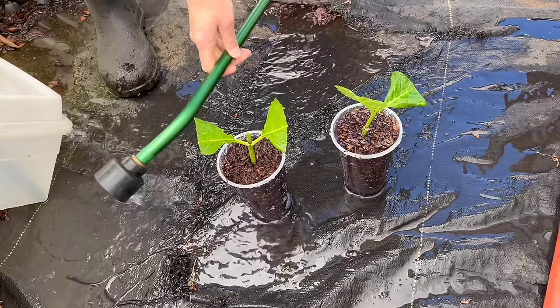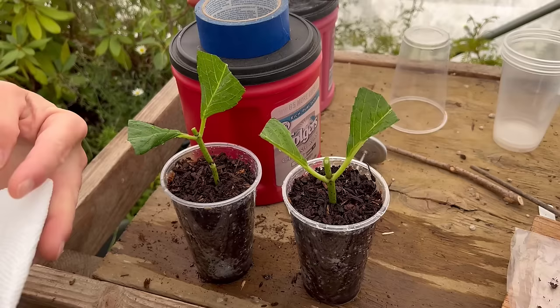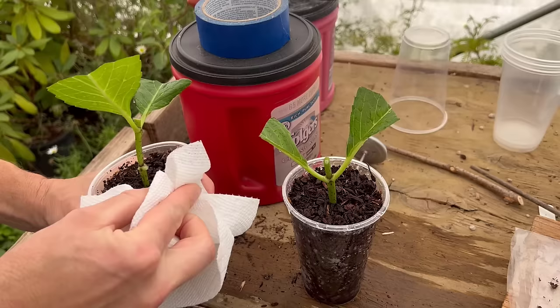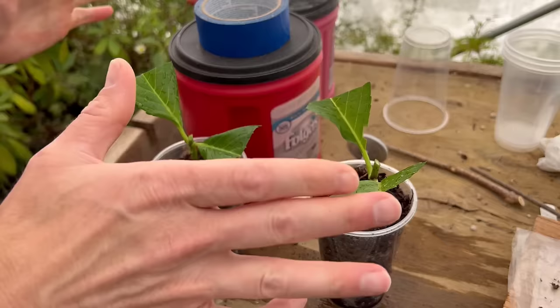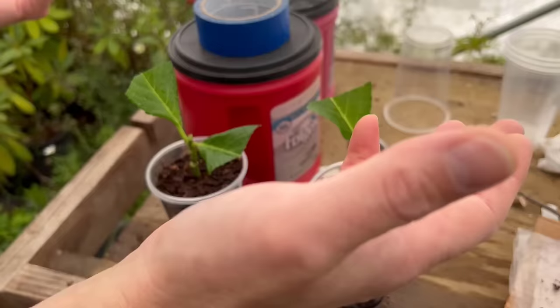We've got water just saturating all the way through the medium, and that's what we want — plenty of moisture, because we're going to put the lids on and seal all this in. A lot of people are probably going to say that once you water these things, you rinsed all the rooting hormone off. But it's just fine — it might rinse a little off the outside edge, but the hormone sits on the bottom side of the cutting and doesn't all wash away. It stays on there, and the cuttings sat for a couple of minutes absorbing it.